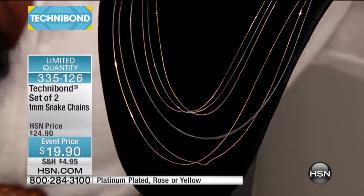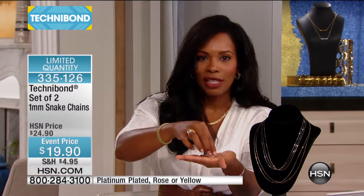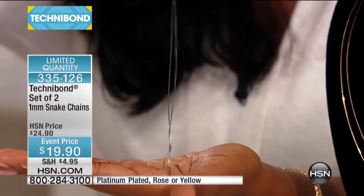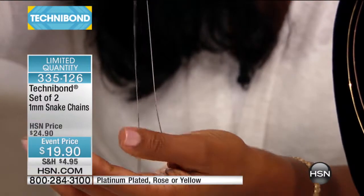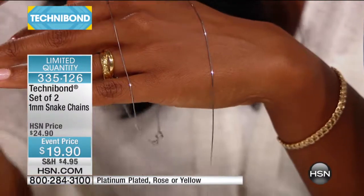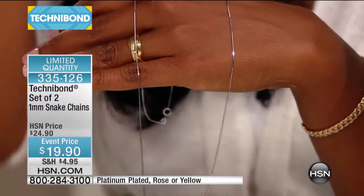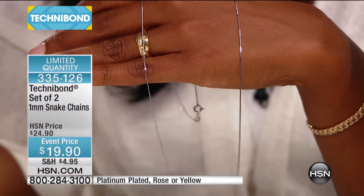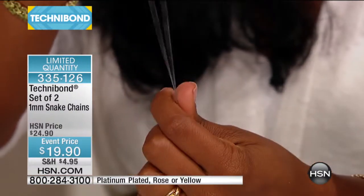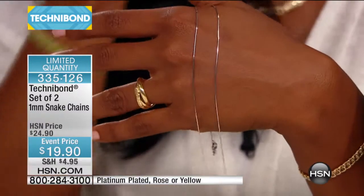This is a snake chain, and when you see how metal can bend like liquid, it just speaks volumes. It's not your traditional link-link-link connected together — you can't even see the way this chain is connected, so it literally looks like you have a strand of metal around your neck. It's highly polished, catches the light, and can easily and strongly hold pendants.